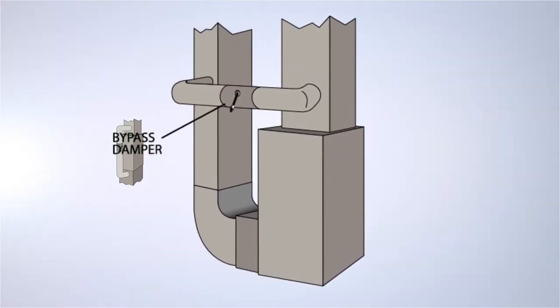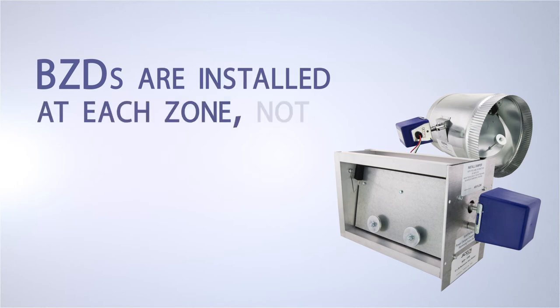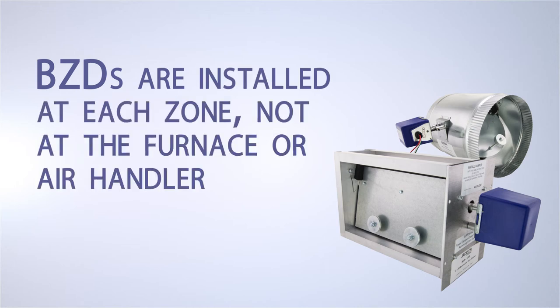Trying to fit a bypass damper into a tight space will be a thing of the past, because BZDs are installed at each zone, not at the furnace or air handler. We've sold thousands of these dampers.